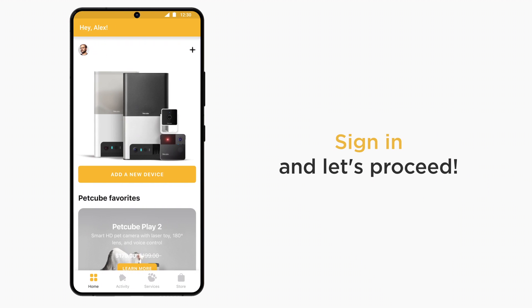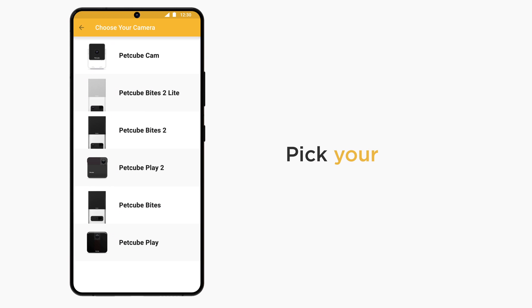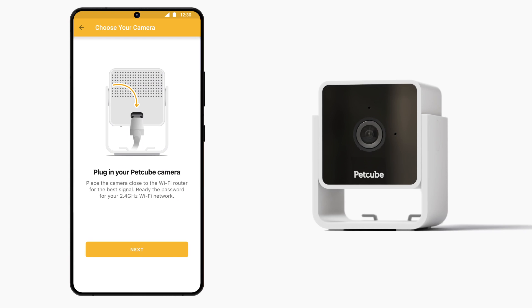Once you have signed in, it's time to connect PetCube Cam to your account. Tap the plus icon in the upper right corner of the screen and choose PetCube Cam from the list of options. Now it's time to power up your PetCube Cam.